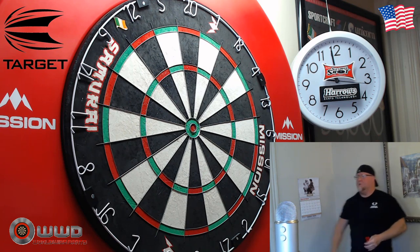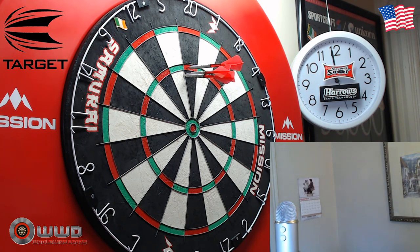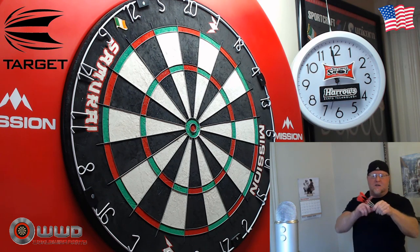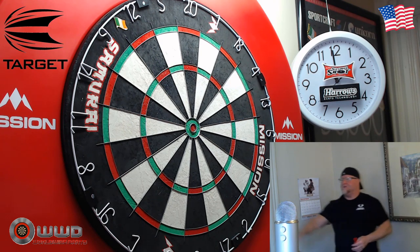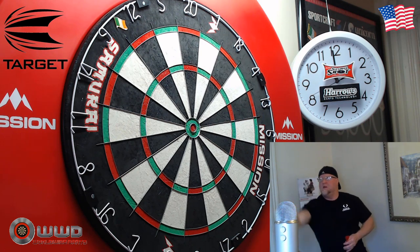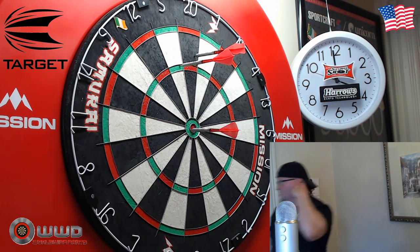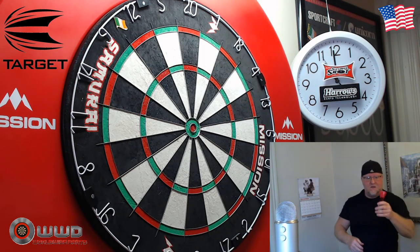I think it's time to retire my 180 darts that I've been using for three years — I'm going to give these a go for the foreseeable future. As a lot of my subscribers know, I really like a skinny dart with a very mild grip, and these fit the bill perfectly. I actually like them a lot more than I thought I would just looking at the pictures — I thought these would be more grippy, but they're not.